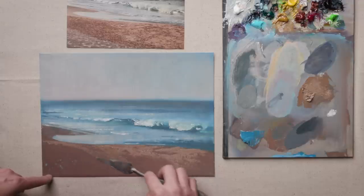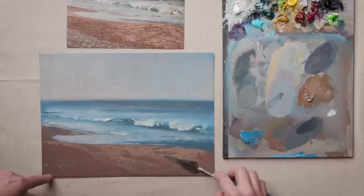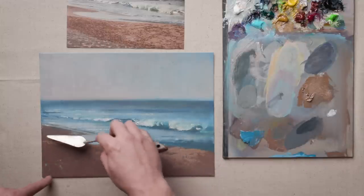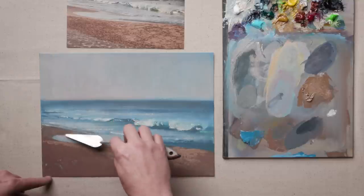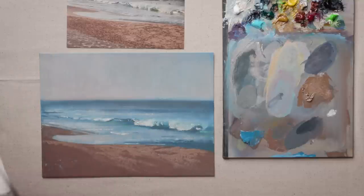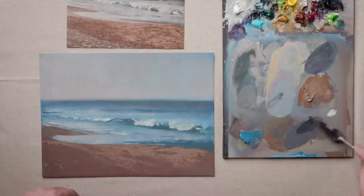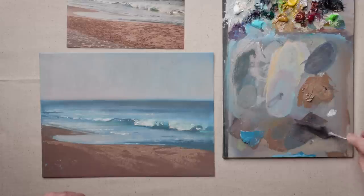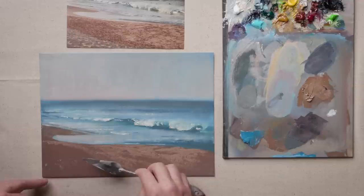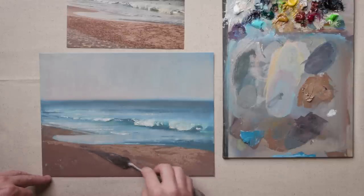I'm thinking about what would happen if I were to scrape this palette knife over the surface of the sand and how it changes back in here. I'm going to change the perspective and change the direction of my marks to push that back, just let the materials do what they do. I can also come in with some of these darker shadow colors to bring in additional color contrast and value contrast — using that palette knife to create some of that depth.